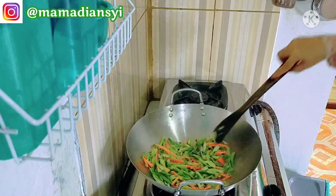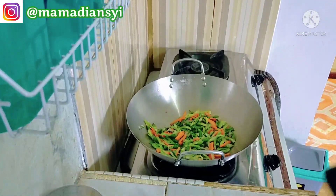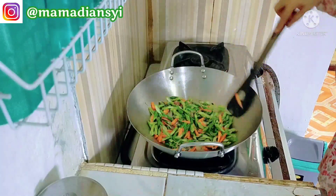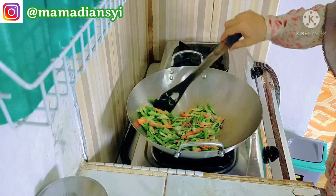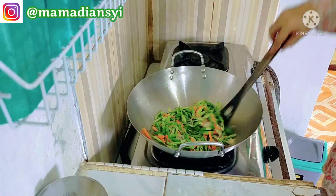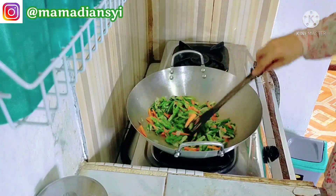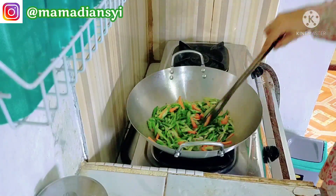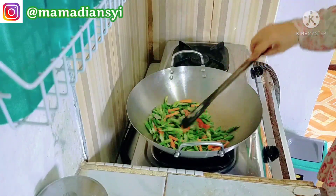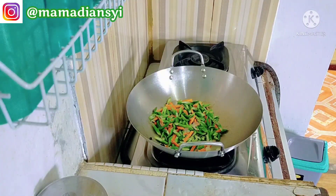Dan ini keasikan bicara, ceritanya panjang lebar. Nah ini tadi sudah selesai aku menyambalado, dan ini aku lanjut menumis kacang panjang. Dan ini kacang panjang itu aku tidak beli, jadi ada sisa dari jualan, terus pelanggan gak mau lagi karena sudah agak layu. Jadi aku pilih satu-satu, terus aku iris, baru aku cuci. Nah ini aku tumis beserta wortel.